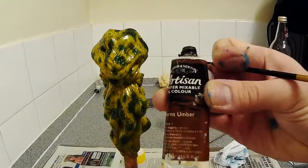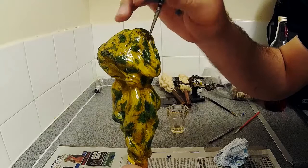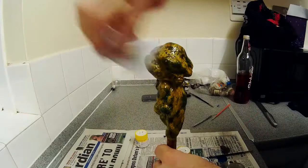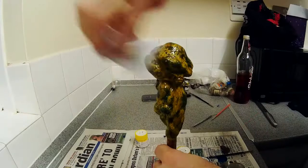Now that my glaze has dried I'm also adding a wash of oil paints. The colour I'm using here is burnt umber — I'm just dabbing a little bit on and then using a thinner to allow a very thin wash of the paint to run over the model, dabbing it into the details. Once I've covered the entire surface I then wipe away the majority of the paint, which has the effect of leaving the paint in the recesses of the model, adding a degree of definition and shading.